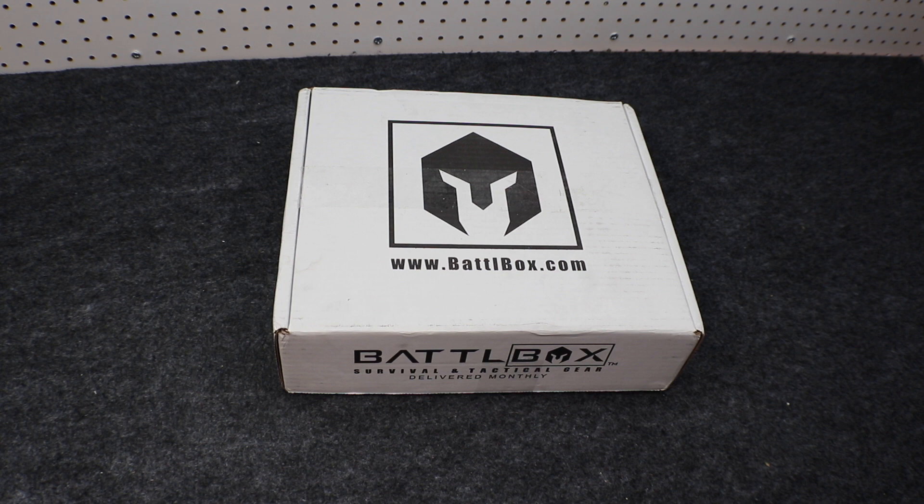Hey everybody, this is Eno and welcome to the Dynamite Prepper. It's that time of month again — time for Battle Box Mission 29 for July 2017. If you aren't familiar with Battle Box, you can check them out at BattleBox.com. I'll put a link down in the description. What they are is a monthly subscription box service that delivers to your door each month a box full of survival and tactical gear.